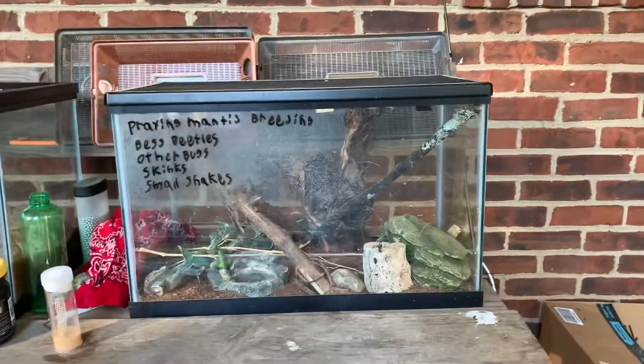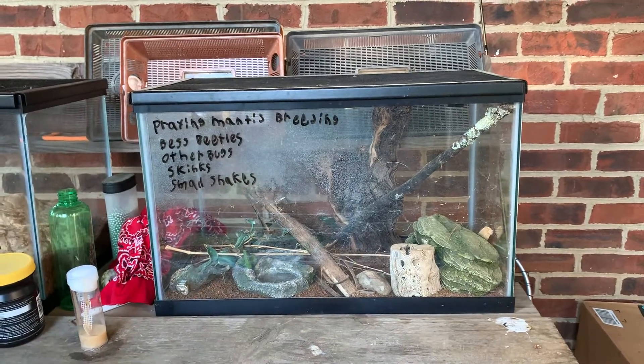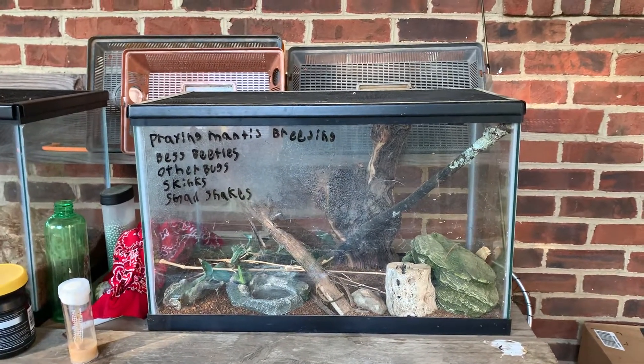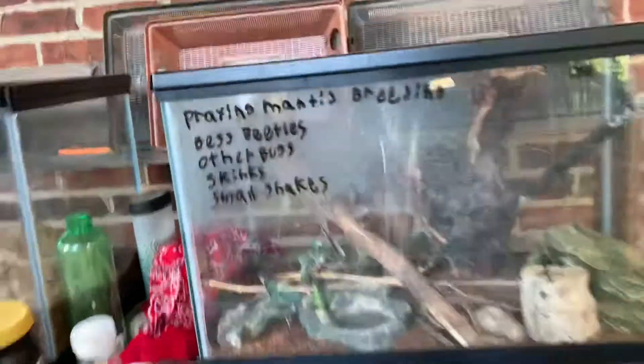So this is the tank I was going to do praying mantis breeding in. I hadn't put in the male or female yet, but I did find an egg sac that I thought had already hatched. Turns out it hadn't already hatched, and now there's a bunch of little baby praying mantises in here.